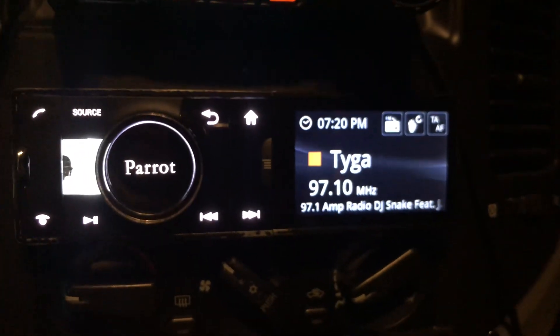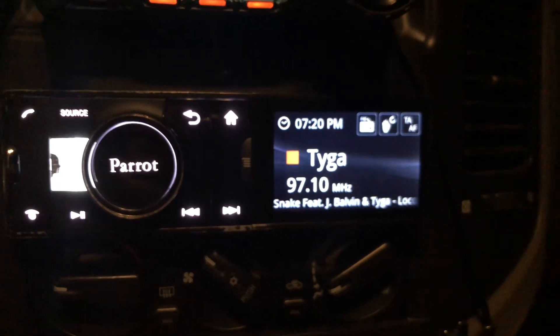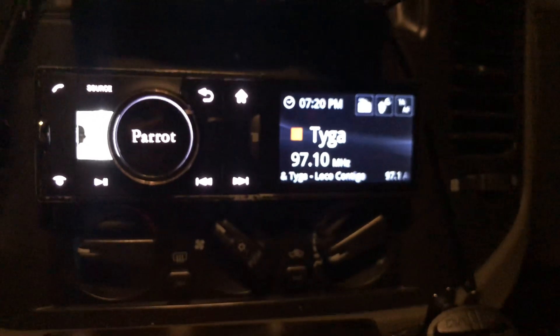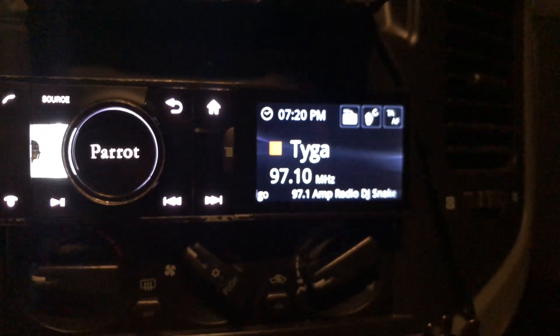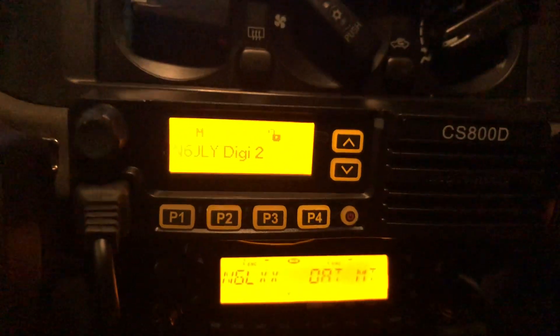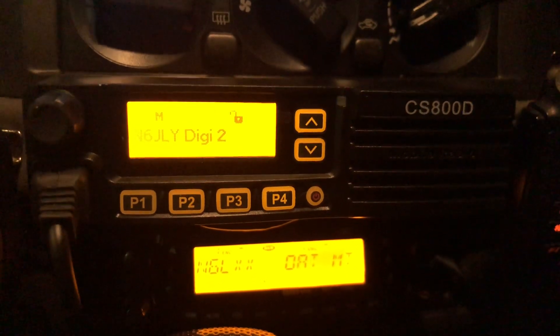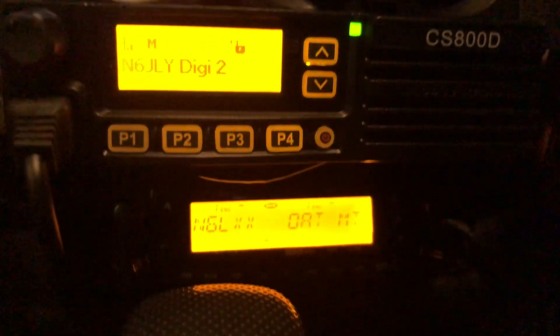Next is a regular AM/FM multimedia speakerphone — it's a Parrot unit running a Droid operating system. Underneath that is the new radio, the Connect Systems CS800D.